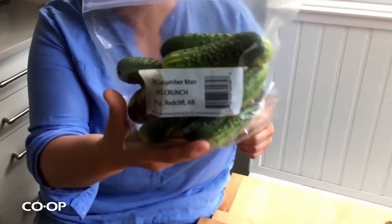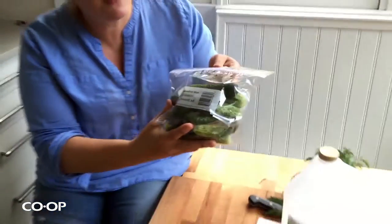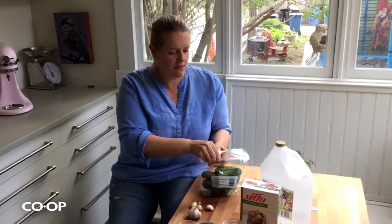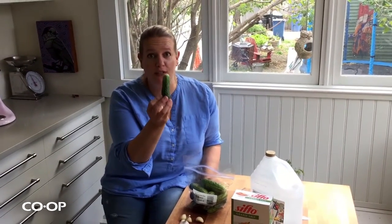These are from the cucumber man in Redcliffe — he has such fantastic stuff: little tomatoes, little English cucumbers. I like these little knobbly ones that are perfect for dill pickles.